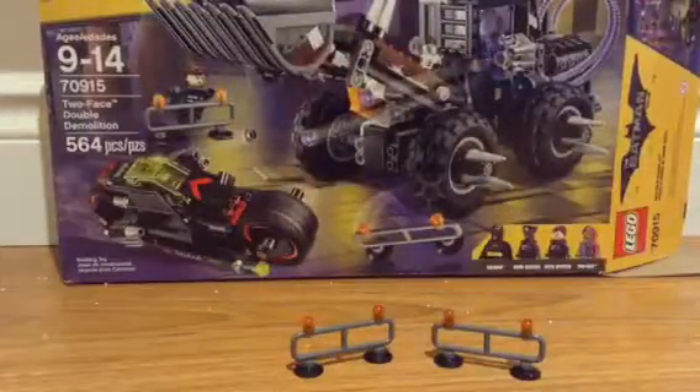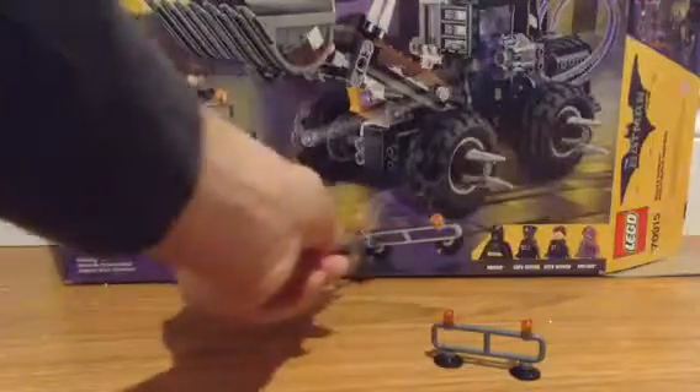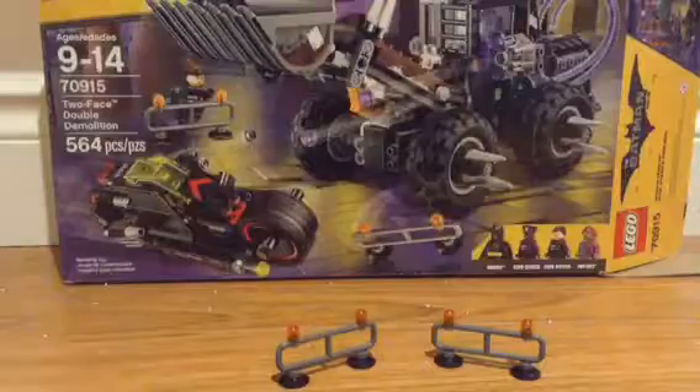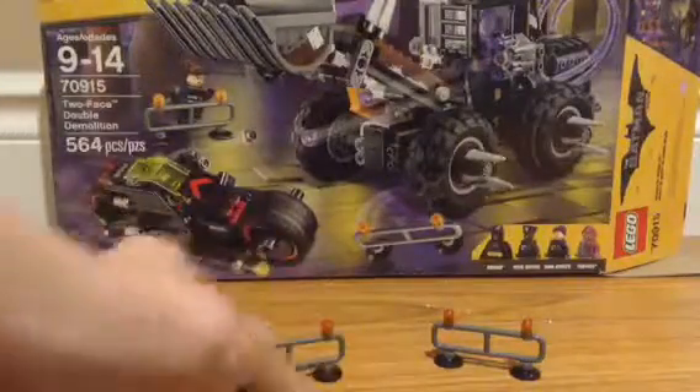We've got the builds that come in the set. First of all, we've just got these two barriers that you can see here in the box. They're a really simplistic build, but I love the lights on the top that kind of tell you to stay back. It uses this piece, which is pretty cool.